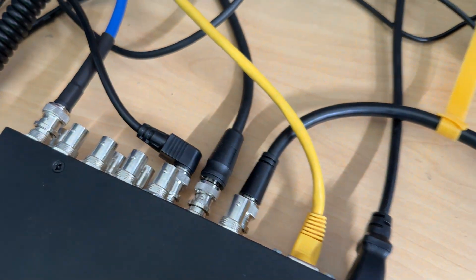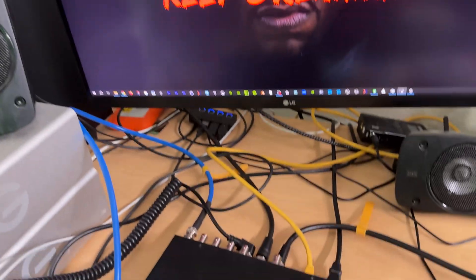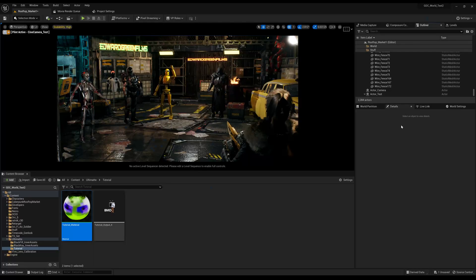I'm sending it over to the back of the Ultimatte HD to the reference in, so it's going to the ref in. I've got that connected up as a reference in. We'll see that kind of flicker a little bit because it's using it as a reference in now.